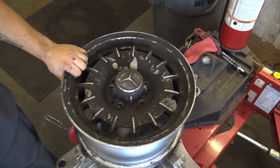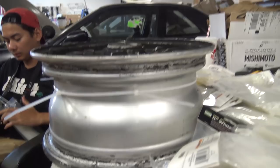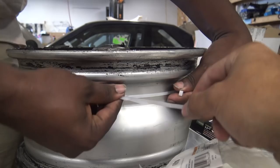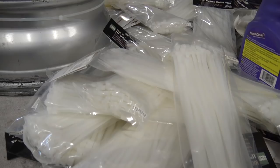So we literally have thousands of zip ties, and first things first, we need to figure out how many zip ties it takes to get around the rim once. I just did five zip ties and they went around pretty good, but there's a little bit of extra. So we do need five — that was four — so five zip ties gets us all the way around the rim.